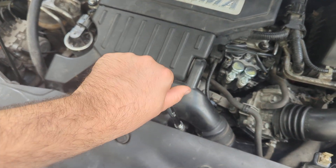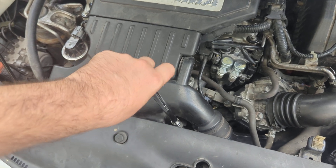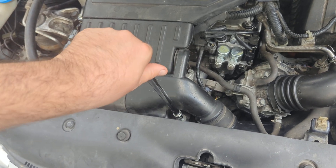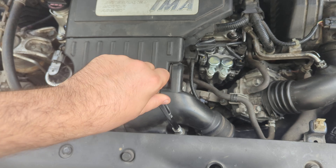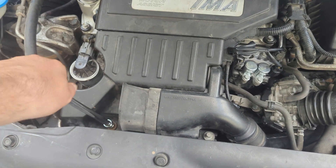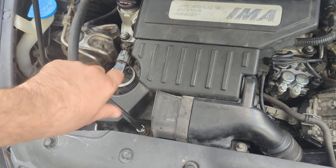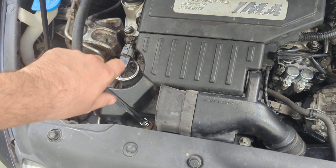If you have any issues with your Honda Civic Hybrid — mine is a 2006 — you want to get in here. If you're having poor mixture in your engine, if your EGR valve is throwing you codes, really anything related to the engine, do this first.